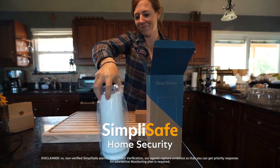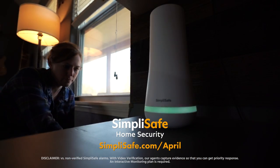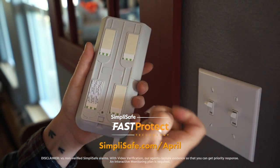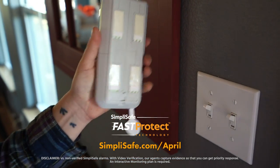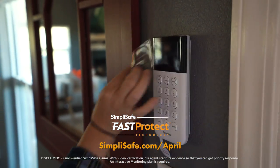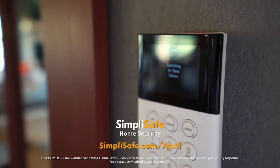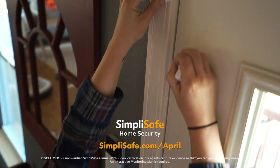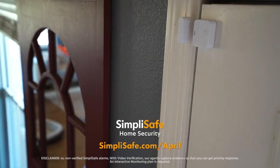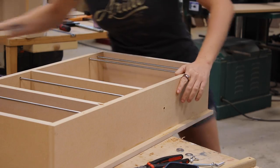I want to thank this video's sponsor, SimpliSafe. I use SimpliSafe for my commercial shop, my personal shop, as well as my home. SimpliSafe protects your home around the clock 24/7 — every door, window, and room. Their 24/7 professional monitoring is powered by Fast Protect technology exclusively from SimpliSafe. When a threat is detected, monitoring professionals promptly contact you and dispatch first responders, even if you're away or unable to respond. I've actually had two instances where police were dispatched. Ordering and setup are easy, there's never a long-term contract, and they have a 60-day risk-free trial. Visit simplysafe.com/april.